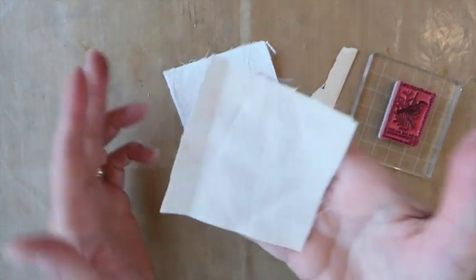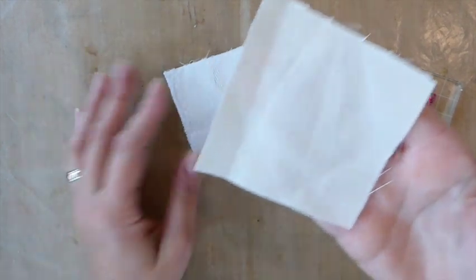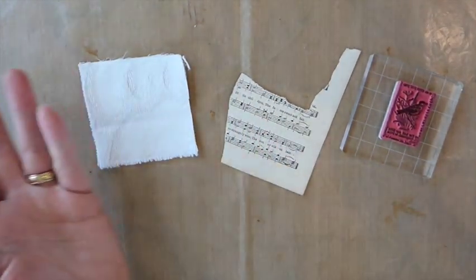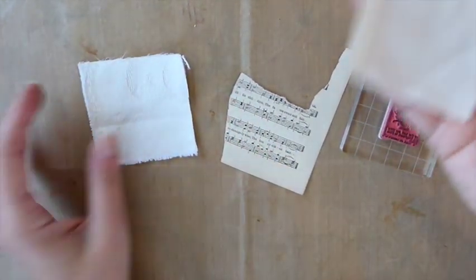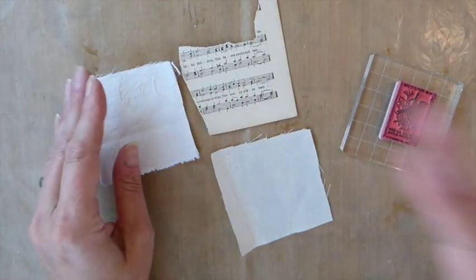Muslin fabric — I would say it's worth the purchase of a couple yards of this. You're going to use this time and time again in your journals. And then just some book page that you like. You don't have to use book page, but I'm going to choose to do so. Alright, so let's get started.